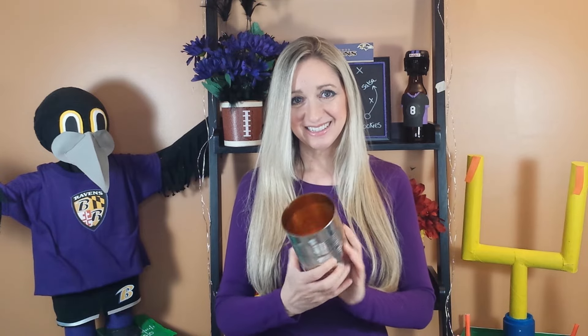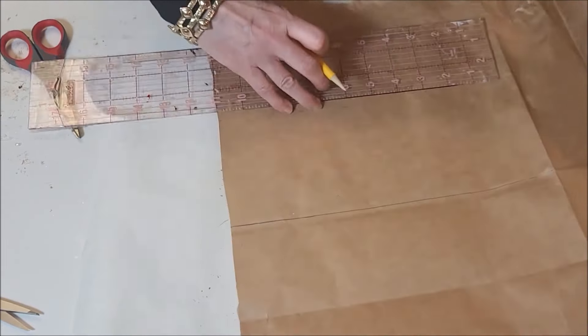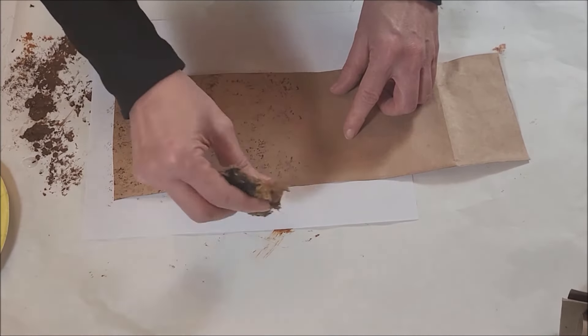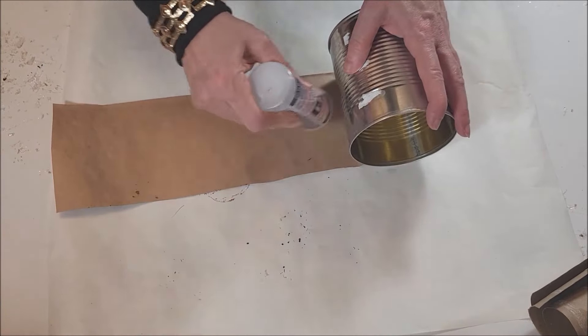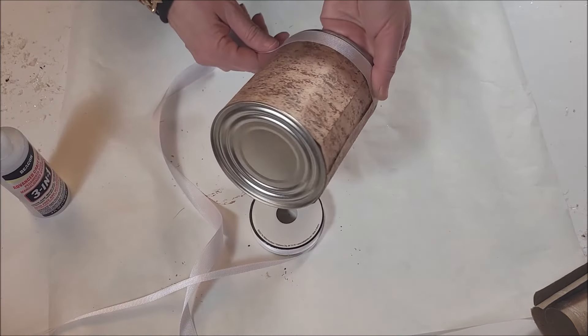For my first design, I reuse a tin can. I love to use cans for a lot of my designs and I have a bonus design at the end of the video. Measure a brown paper bag the length and width to wrap around the can. For the layered textured look of a football, sponge on dark acrylic paint — if you don't have a sponge you can use a crumbled up piece of paper. Attach the can with craft glue.